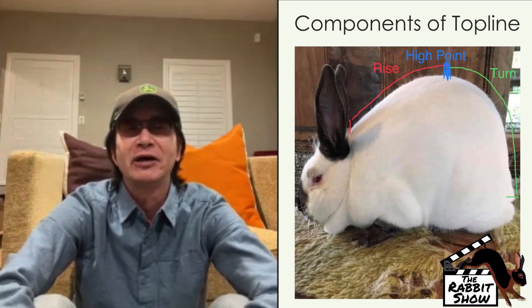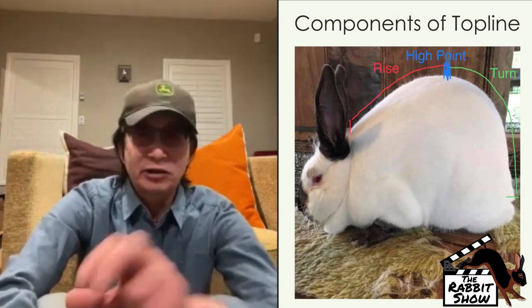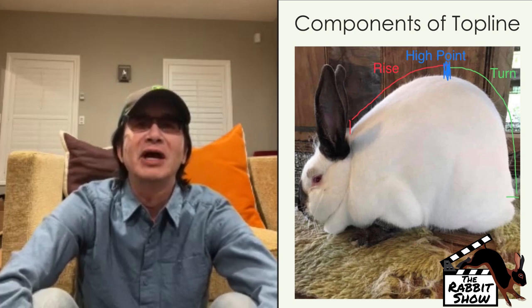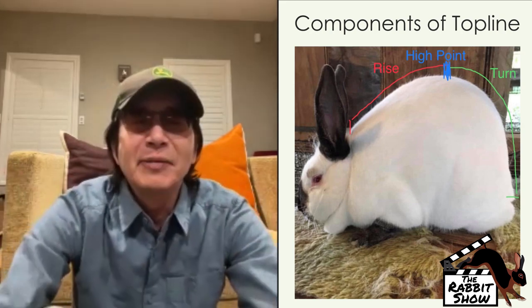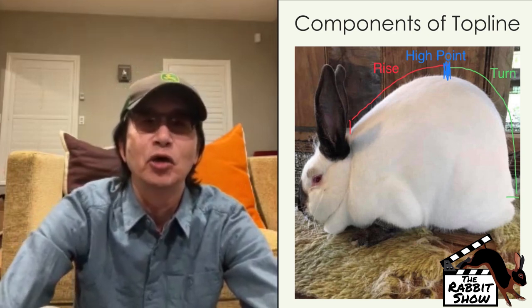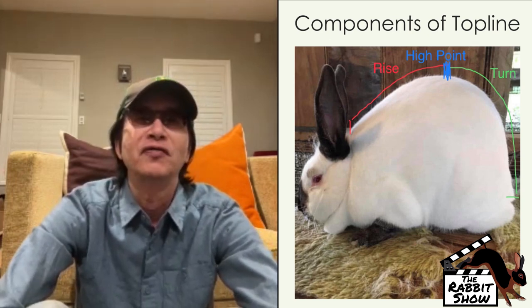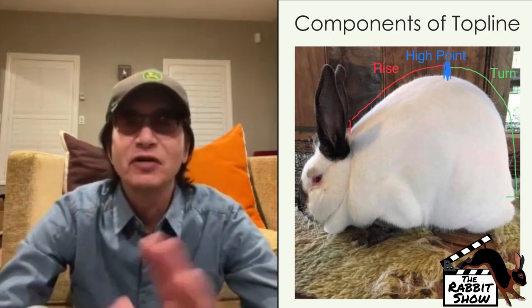Looking at the diagram, the rabbit on the left has a lot of depth over the hip. The rabbit on the right peaks a little forward — not terrible, but as a judge you can see the length of that loin. If you shorten the hindquarter, that high point will actually move further back. The roundness of loin is paramount here.